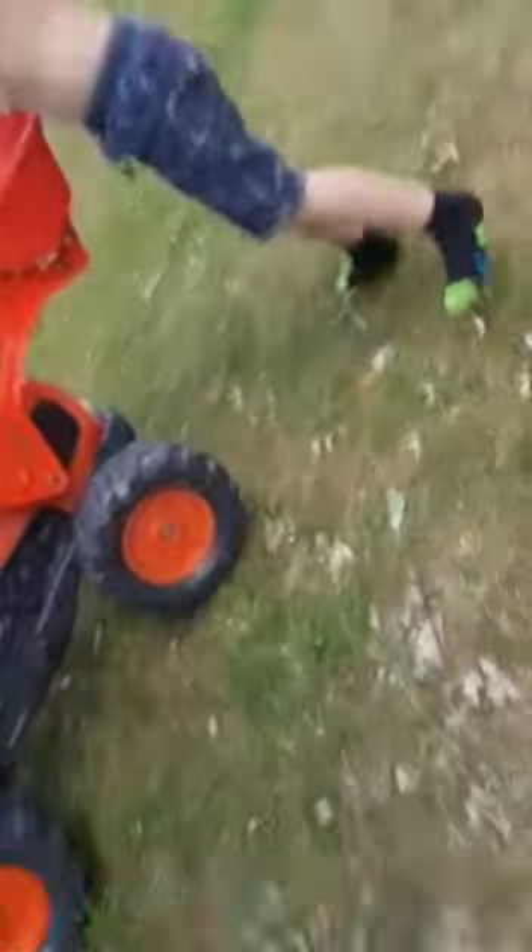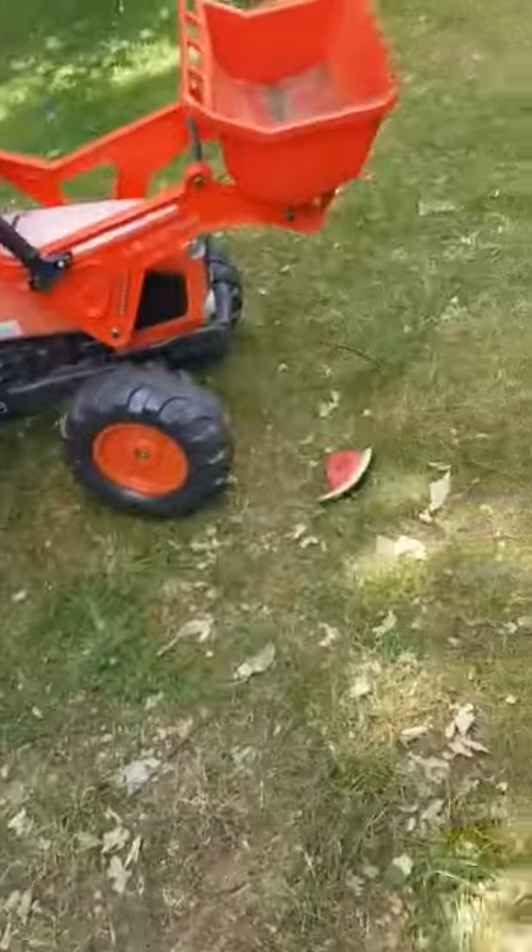What are you going to do next? Next, do my watermelon, because I don't want it anymore. So next we've got watermelon.